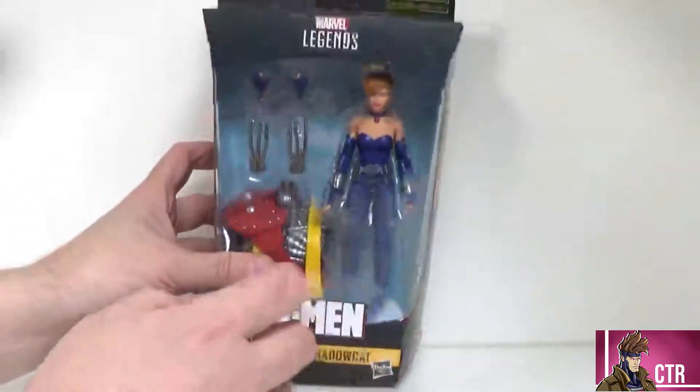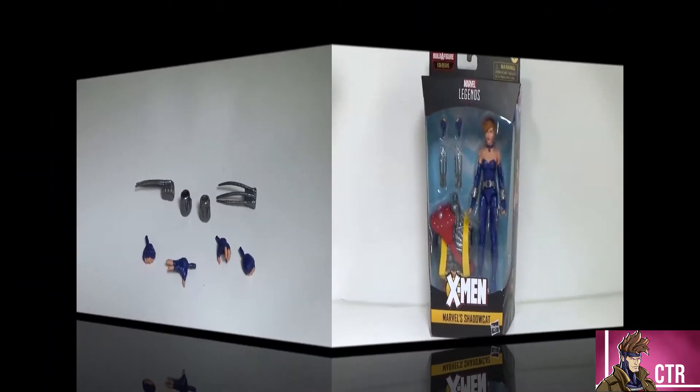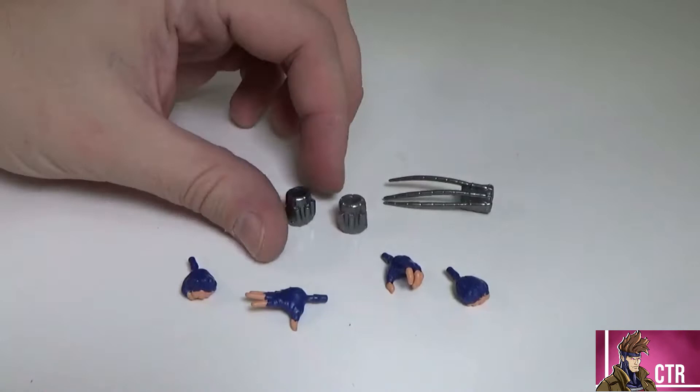Here are the other figures in the wave — we've already done Magneto, Rogue, Cyclops, and Sabretooth, so we're on to Shadow Cat. The BAF build is almost done with just two more figures left. The UPC is on the bottom, which I'll always have in the shots at the end. So without further ado, let's open this up and take a look at our Shadow Cat.